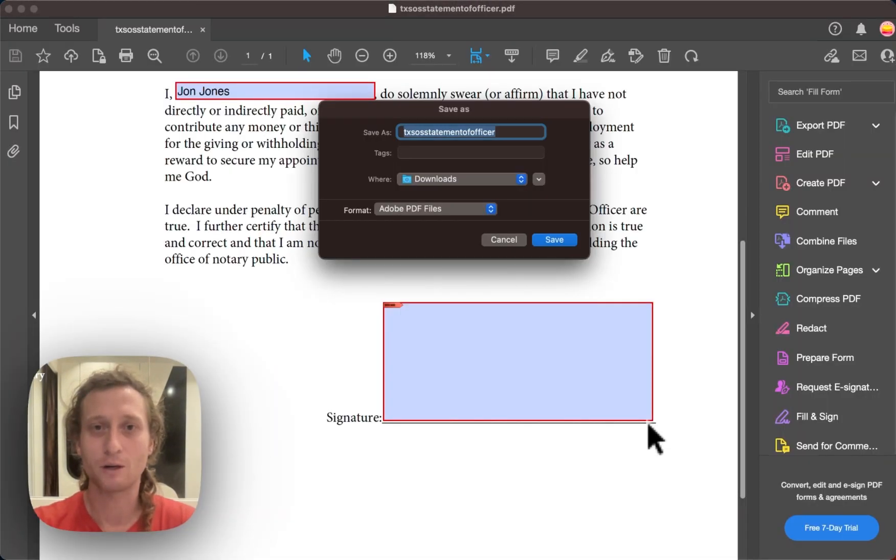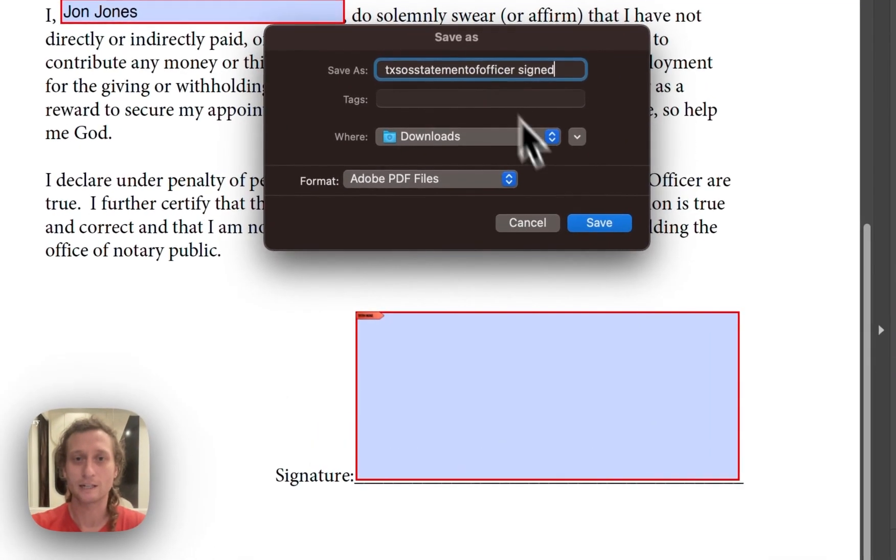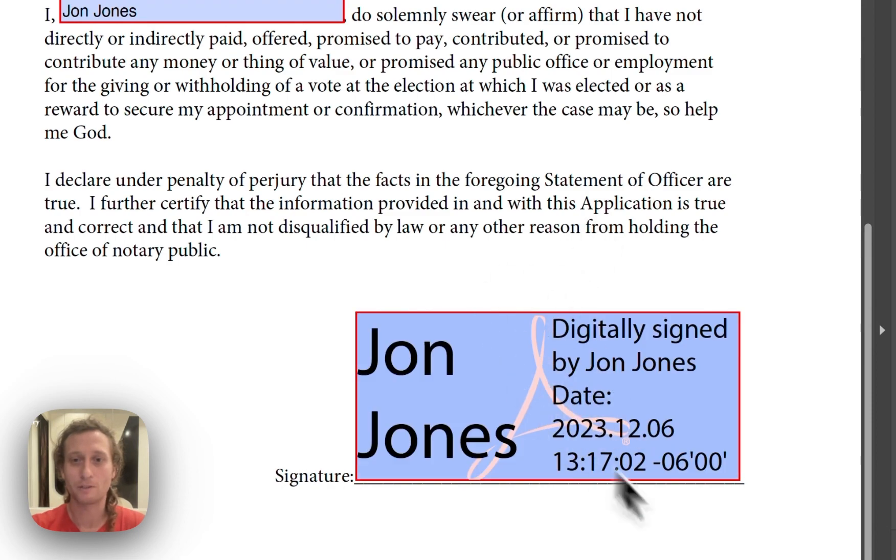There's my digital signature. I'm going to press continue and you're going to see your digital signature looking like this. Click the sign button and then you're going to re-save the document. Here it is again, signed.